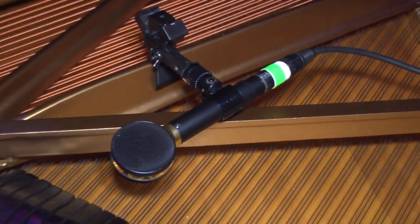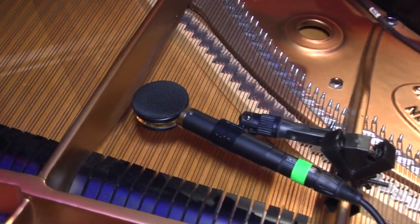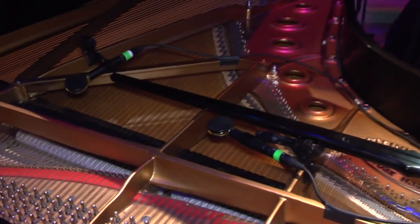Over the strings, but closer to the hammers for a little more of the tack — for when the piano's completely closed up. For jazz, I would use these with the lid open and use stands to get them up higher, like this. Because whatever you put them on, they're just very natural.